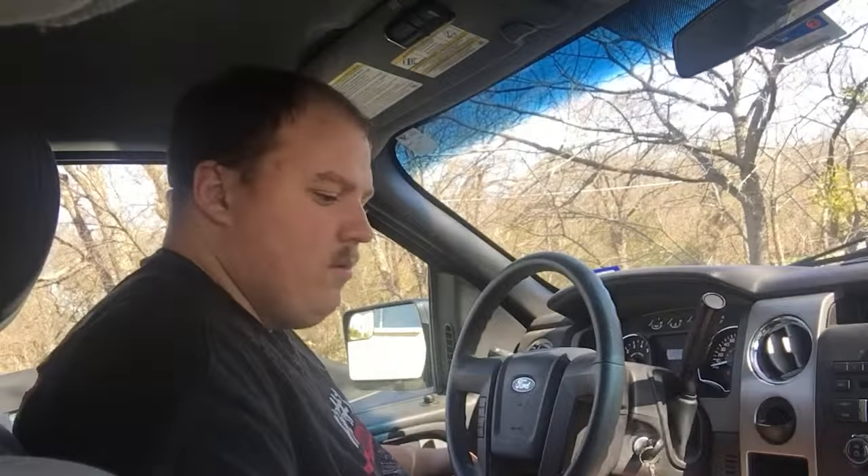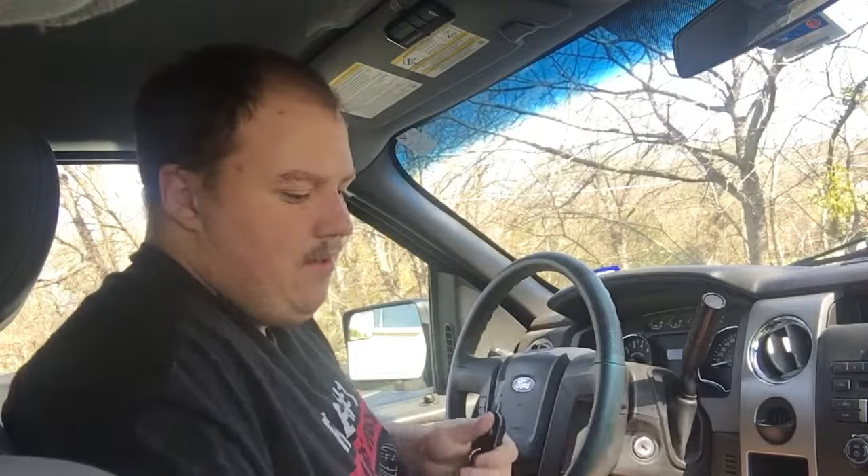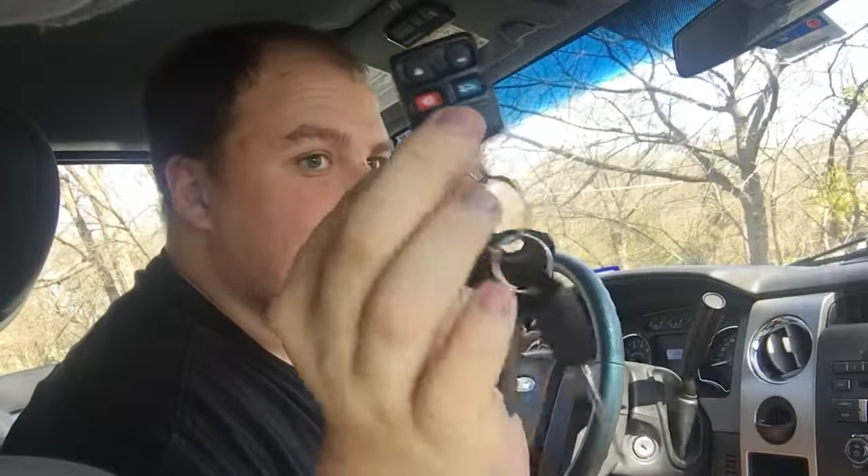Lock cycle — grab the key fob, hit the button — lock cycle, lock cycle again, and now you're good. Because this is a truck, it doesn't have a trunk, so the trunk button does not work, but the rest of the fob will work fine.